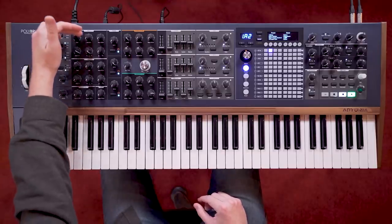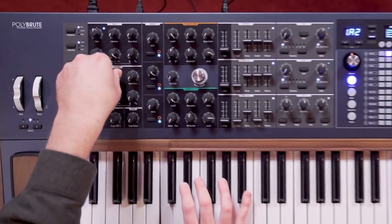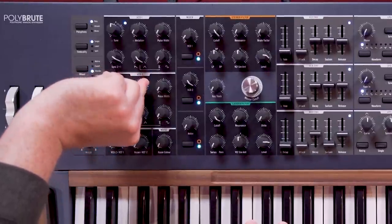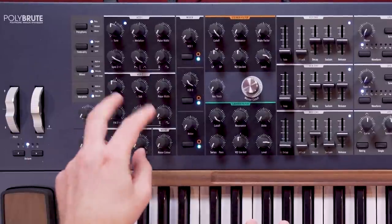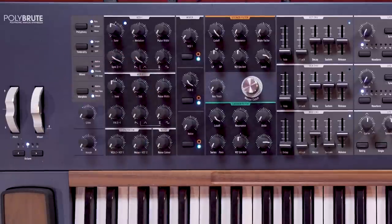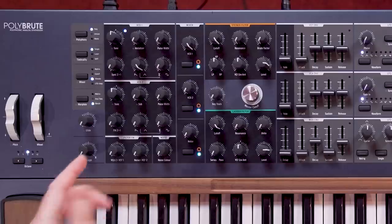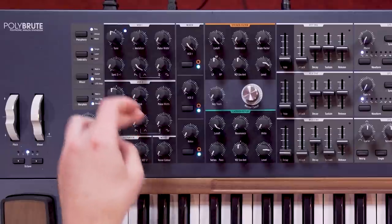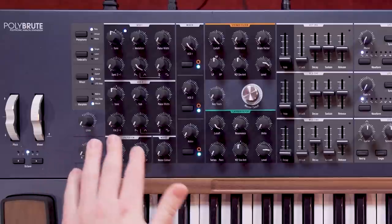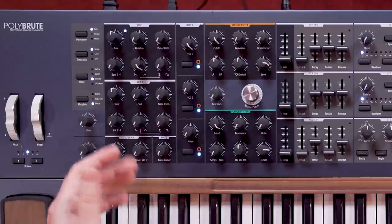VCO 2 replaces the metalliser with a sine wave sub oscillator. By default, this crossfades away the waveform blend from the two crossfaders. VCO 2 also provides linear frequency modulation from the output of the waveform mix, including the sub, over VCO 1. This cross modulation can be tuned to be subtle in the first half of the control and be pushed for more brutal effects.